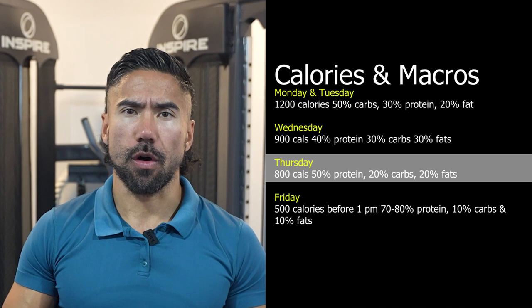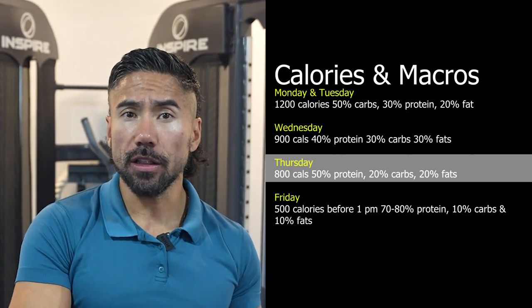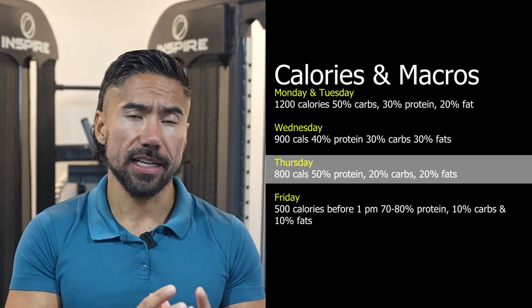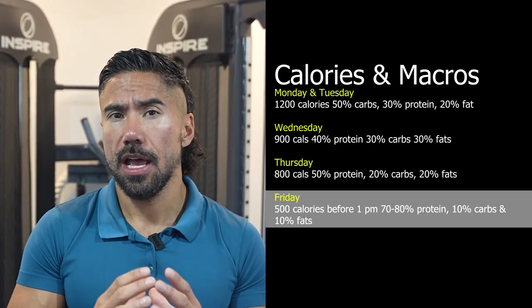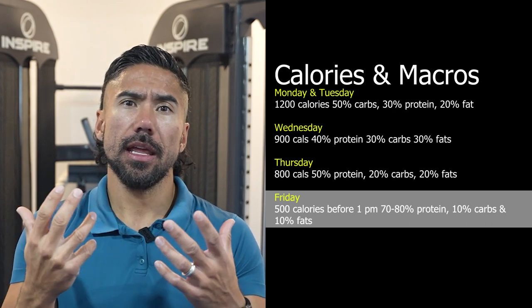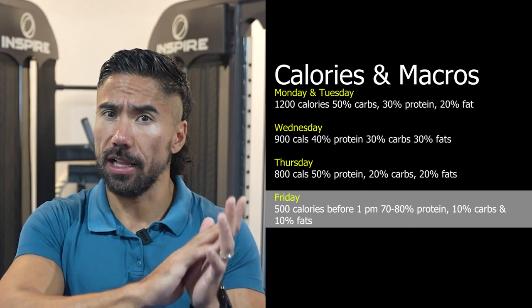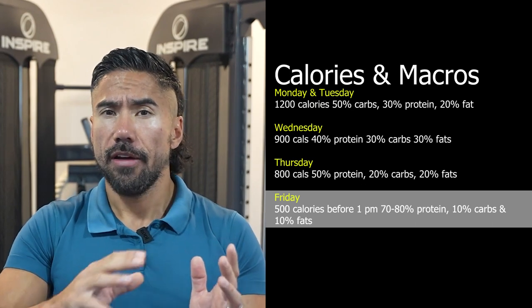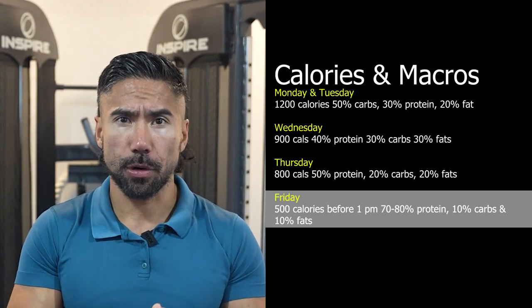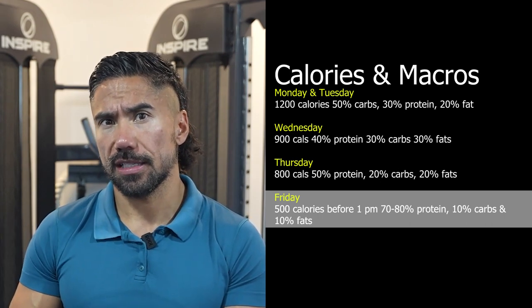24 hours before your actual weigh-in or photo shoot, we're going to front load our calories. Friday is going to be 500 calories that you consume before 1 p.m. Then we're going to go high protein — basically 70 to 80% protein — try to eliminate all carbs and fats from your diet. So it's 70 to 80% protein, 10% carbs, and 10% fats.